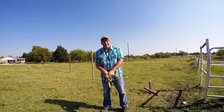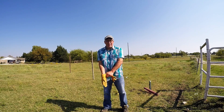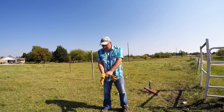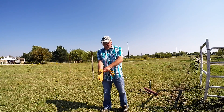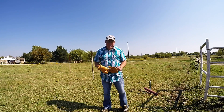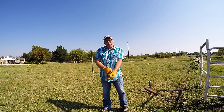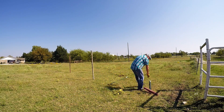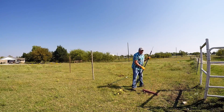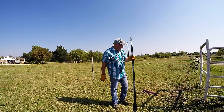Now that you have your corner posts and brace posts done — and you've spent I don't know how many days of work doing all that — you begin to realize that was the easy part. For a barbed wire fence, you can't just have posts on the corners. You have to have something for the barbed wire to connect to, and it connects to these things called T-posts. I'm going to put a couple of T-posts in the ground and let you see what it looks like.